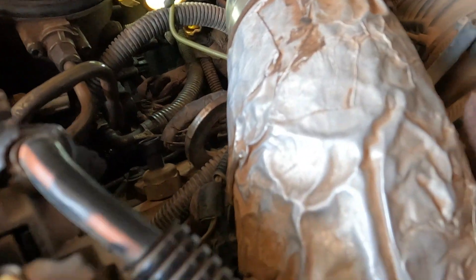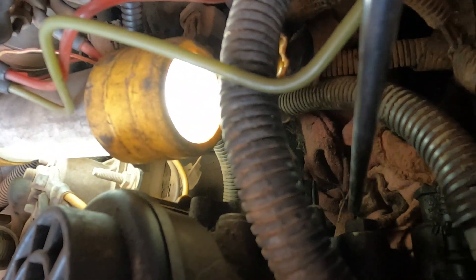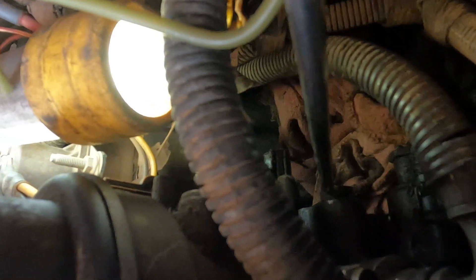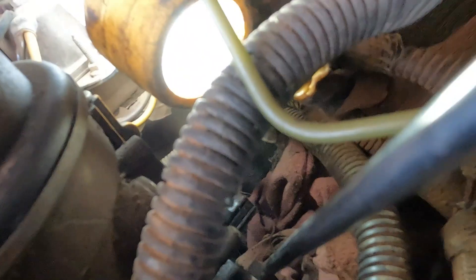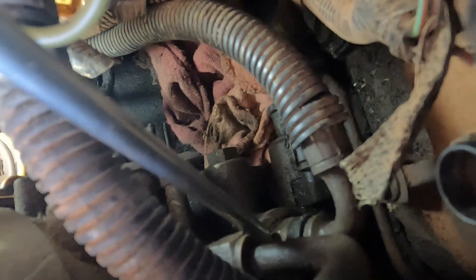I'm going to try to aim the camera in here. Can you see that right there? That is an 18 millimeter head bolt - not bolt, fitting. We're going to have to pull that out, and this is going to drain out the oil that's inside this high pressure pump. My failing parts are this connector here, and there's another one.